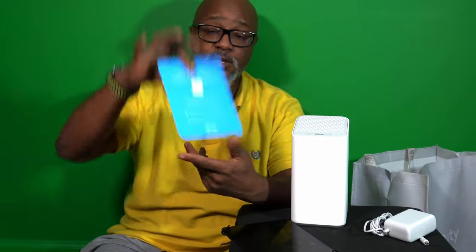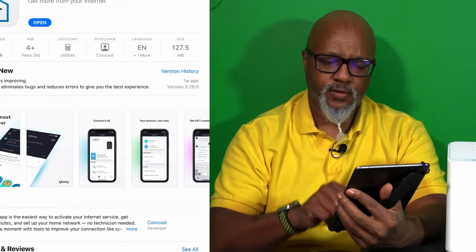Step one: download the app. Step two: open the app and sign in to your Xfinity with your Xfinity ID. I've already downloaded it, opened it, and signed in — that was step two. Step three: get online fast with guided activation in the app. Everything's in the app. Those were literally one, two, three — all the steps.